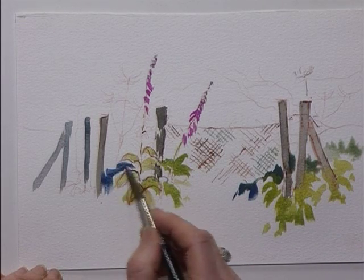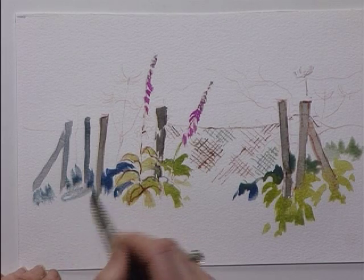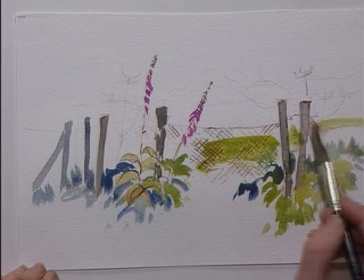This goes into the background and around the light greenery. Now you can let this partly dry and then work into it afterwards, but some of it is rather good the way that it diffuses together. Adding a little bit more yellow, bringing this into the background for the distant field.